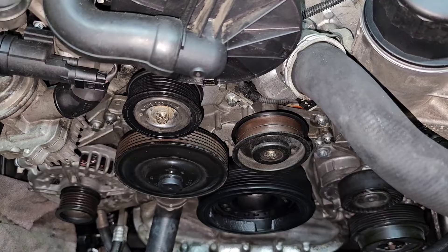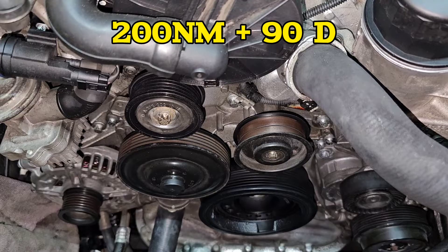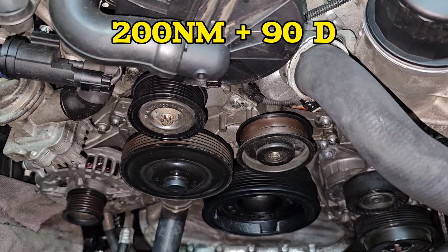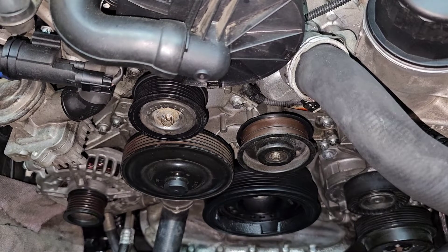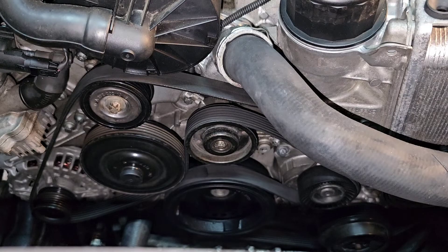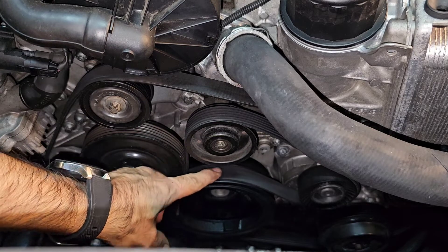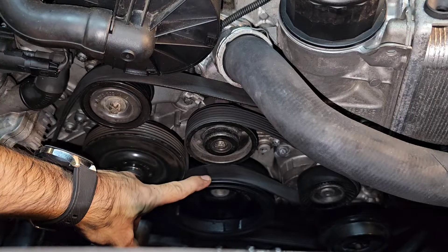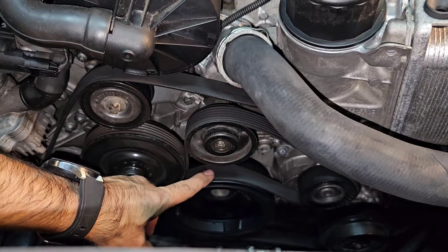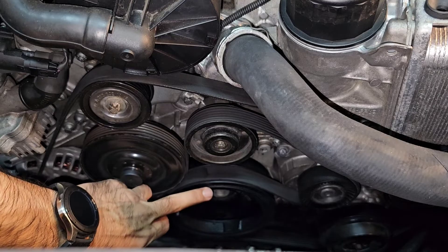The torque setting for this bolt is 150 Newton meters plus 90 degrees. My formula is go as hard as you can when tightening up — but you can use a torque meter too. I've used the same belt, because I want to see if keeping the belt the same and only replacing the crankshaft pulley would stop the squeaking. I just want to show you that the real issue was the harmonic balancer, not the belt.